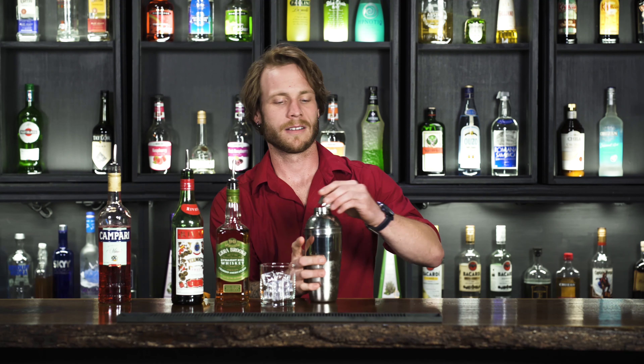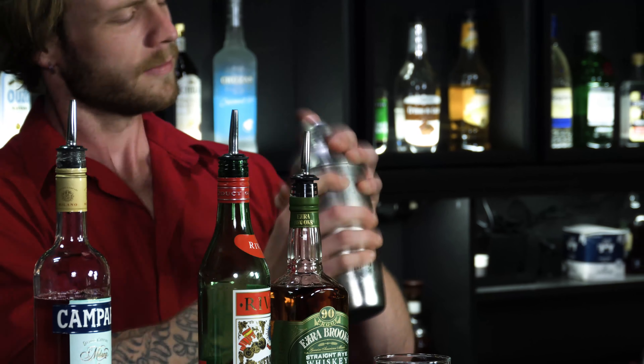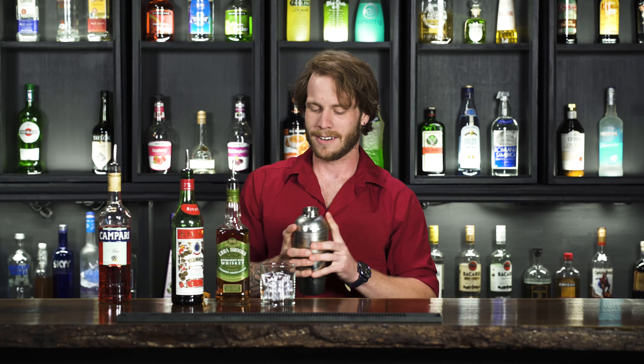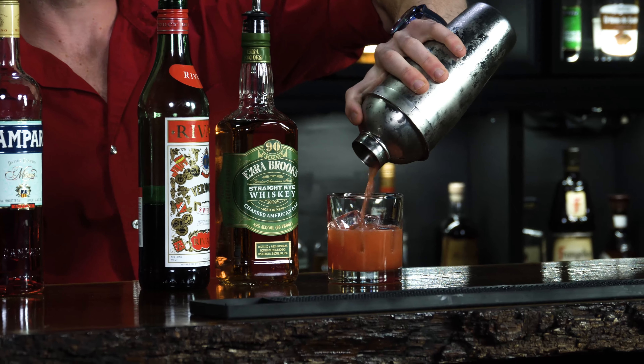Then we're gonna give it a big shake. Shake it like my cousin, you know? Shake it, a little bit of a throttling. Gets his old brain working. He doesn't think half the time.